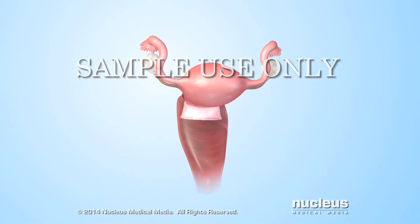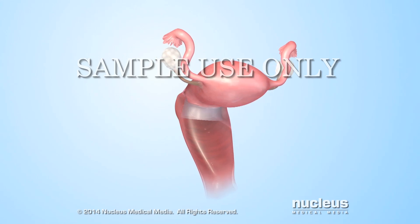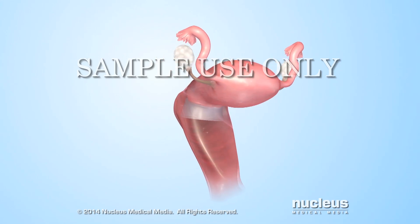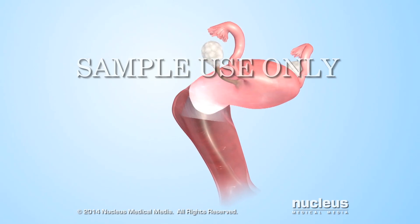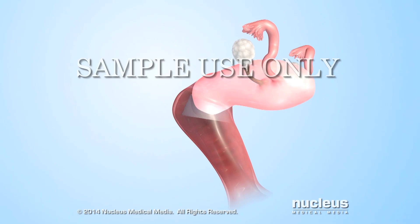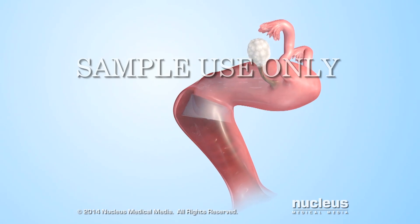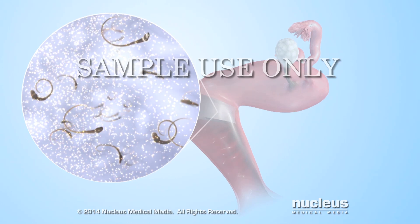A woman puts the cervical cap in her vagina before having sex to prevent pregnancy. The dome of the cervical cap covers the cervix, which prevents the sperm in the man's semen from entering the uterus. The spermicide applied to the cap kills the sperm that come into contact with it.